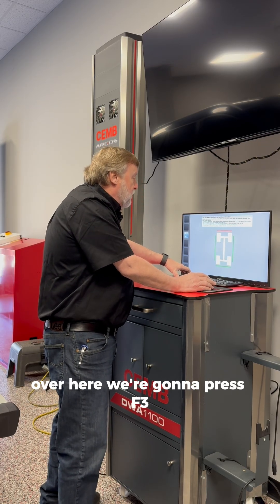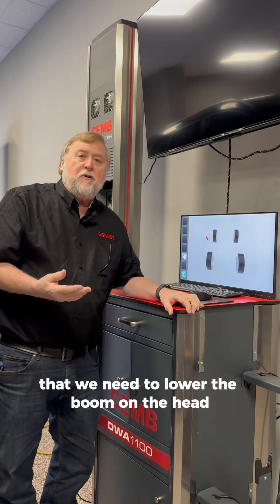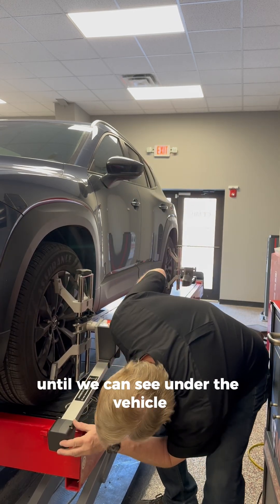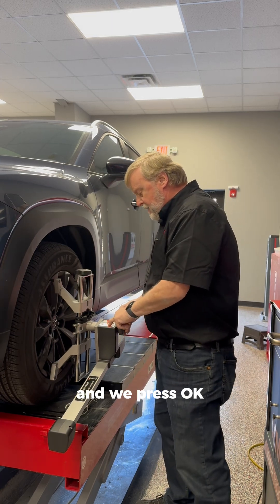We're going to press F3. The red arrow is indicating that we need to lower the boom on the head so that it will see underneath the vehicle. To do this, we tilt the head down until we can see under the vehicle and clear past the obstruction.